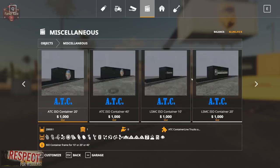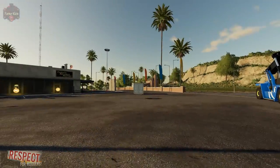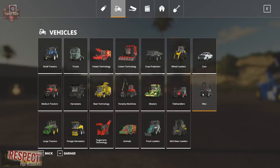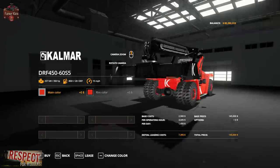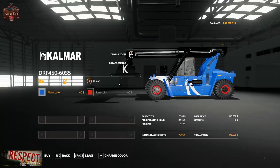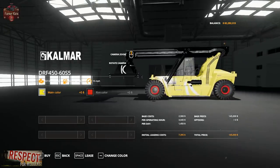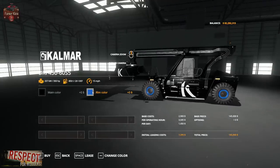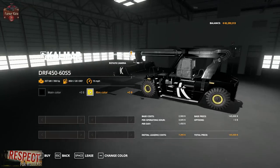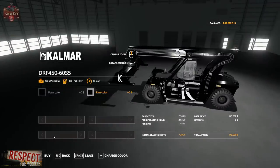All containers hold the same product types; capacities are determined by size. Now let's look at the Squid in the store — it's found under Telehandlers. The default color is red, and you can pick red, blue, yellow, or black for the body, and the same options for the rims. All black looks pretty slick.